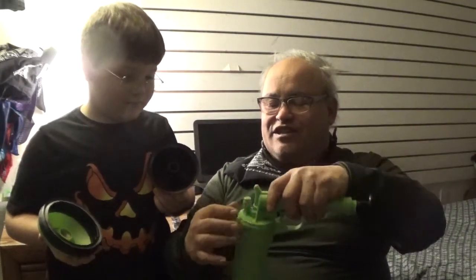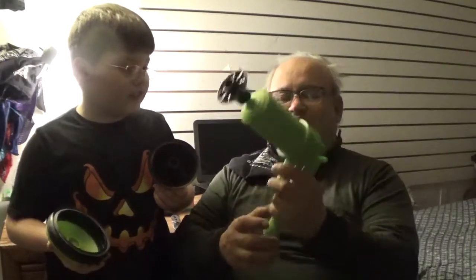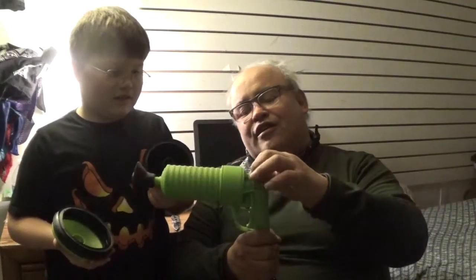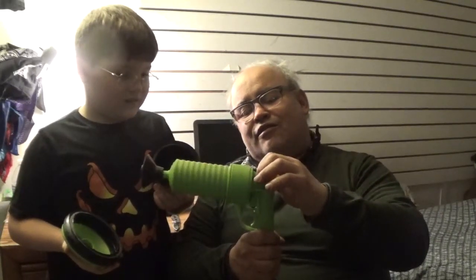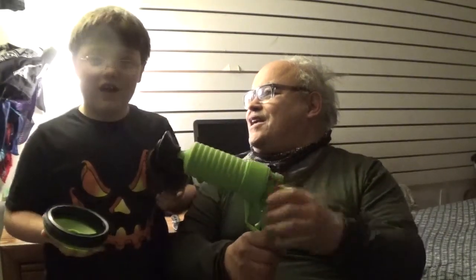Listen to that — sounds like a BB gun! There's a little thing here; I wonder if that's to depressurize it. Let's check it out. If you open up this little knob here — listen, it's deflating! See, that's a deflator in case the pressure gets too high. So far this thing is working pretty good.